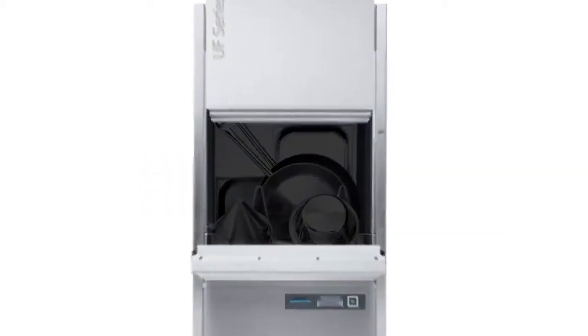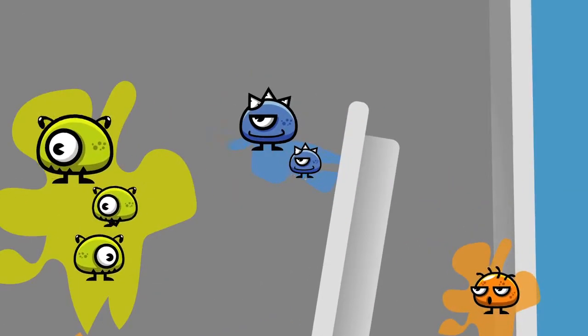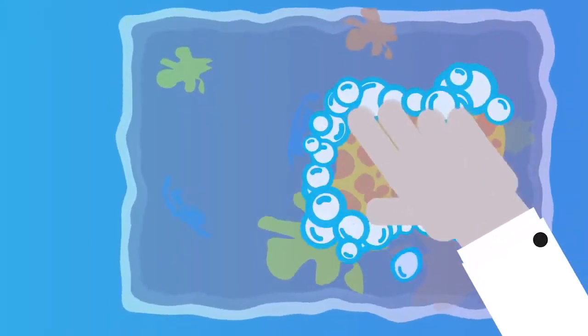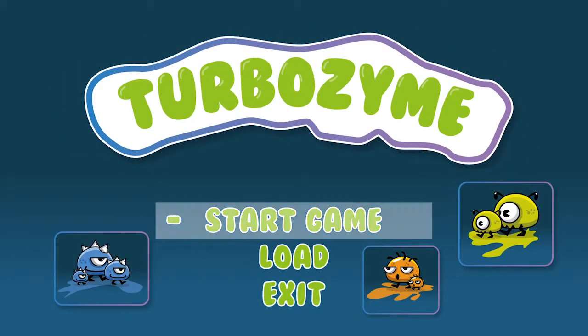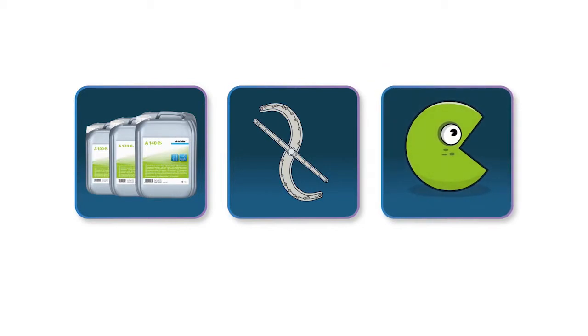You know the game. Your dishes are coated in stubborn grease, protein or starchy residues that seem impossible to remove. Manual pre-washing is tedious and cost-intensive work. But now we have redefined the rules of the game in the battle for clean dishes. How? With the innovative Crust Cracker and Turbozyme process combined with a special soaking program.